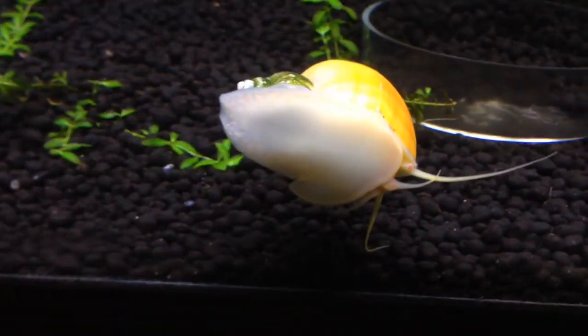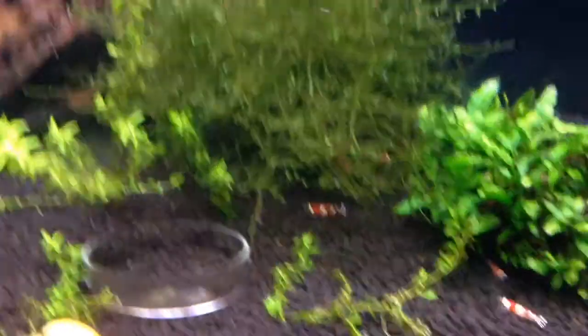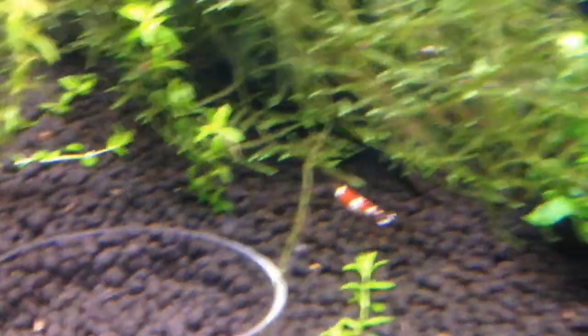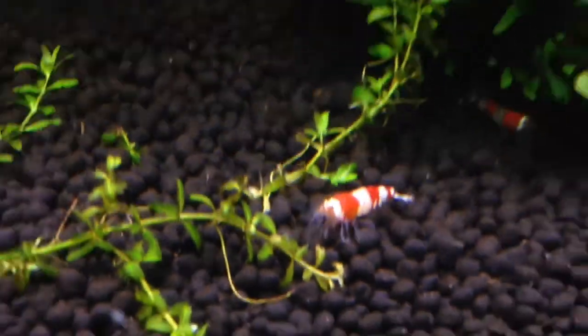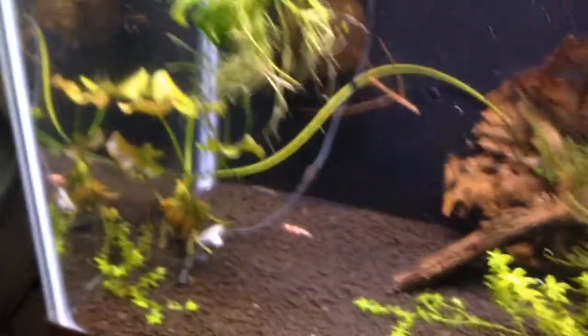As you can see, my yellow mystery snail has a kind of weird pattern to it. This is the crystal red shrimp tank. I wasn't sure if I told you guys I was going to get crystal red shrimp, but I did. These are the low-grade ones — they're really cool looking. There might be some higher-grade shrimp in here too. This tank is doing pretty well.